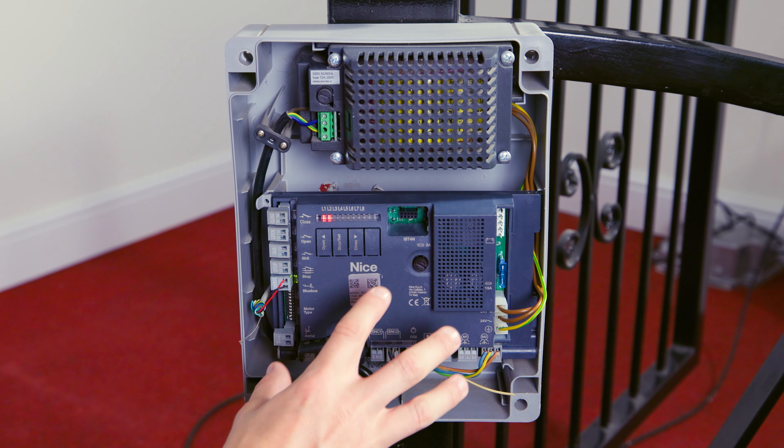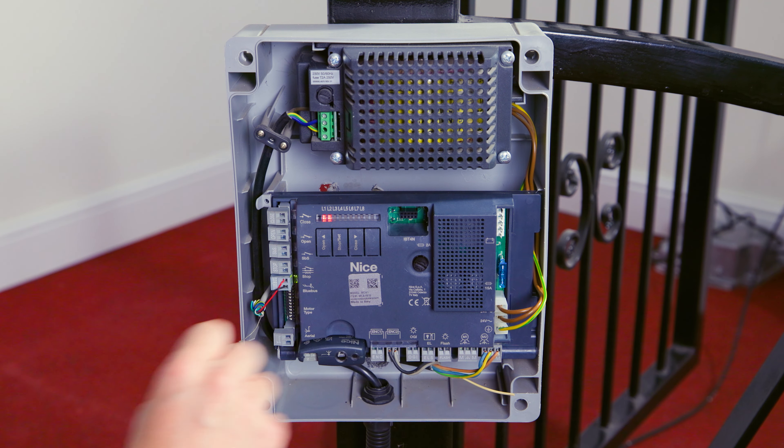That's the main inputs and outputs on this control panel. If you want to get in touch with us with any specific or technical requests, please contact us on the details below. Don't forget to follow us on our social media as well for the latest industry news and latest offers.